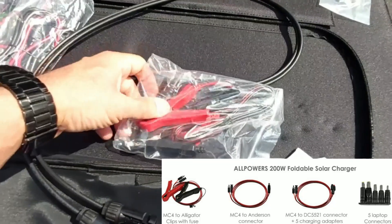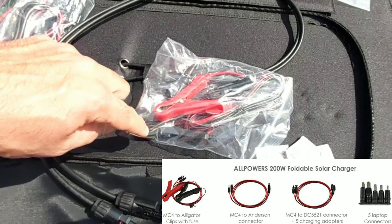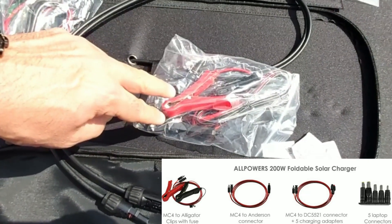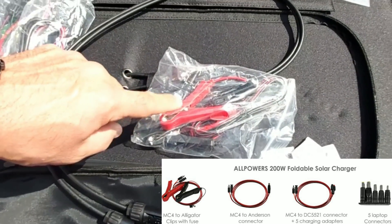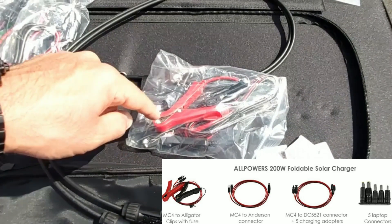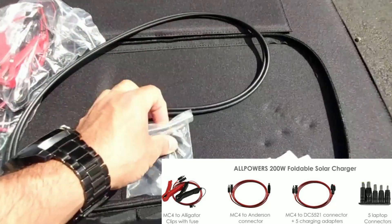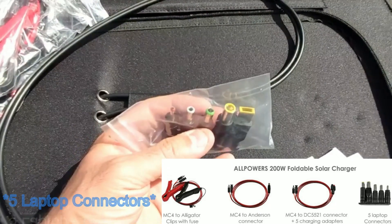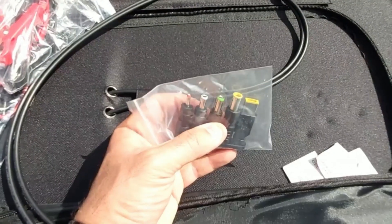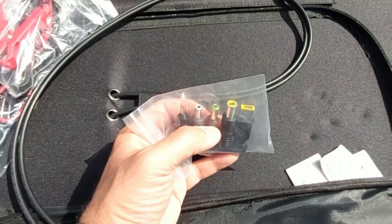You also get MC4 connectors to battery clamps, so you can directly connect the negative and positive clamps onto a 12 volt battery. I'm not sure you'd want to do that without a charge controller to regulate the wattage and amperage going into the battery, but at least you have the option — I haven't seen this type of accessory come with a solar panel before. Finally, you get four different conversion connectors for various power stations and devices, so you get a nice set of five total conversion accessories with this 200 watt folding solar panel.